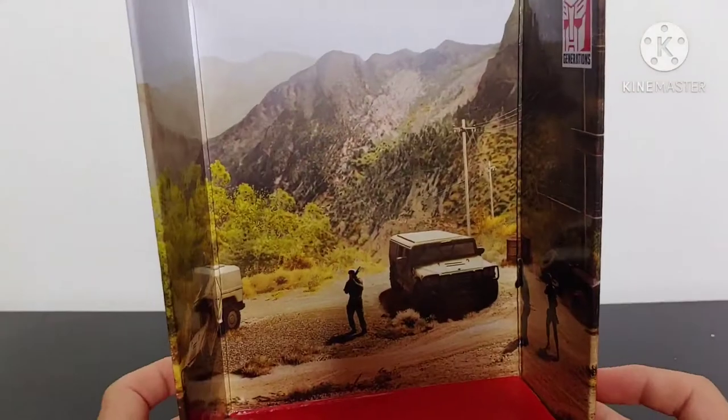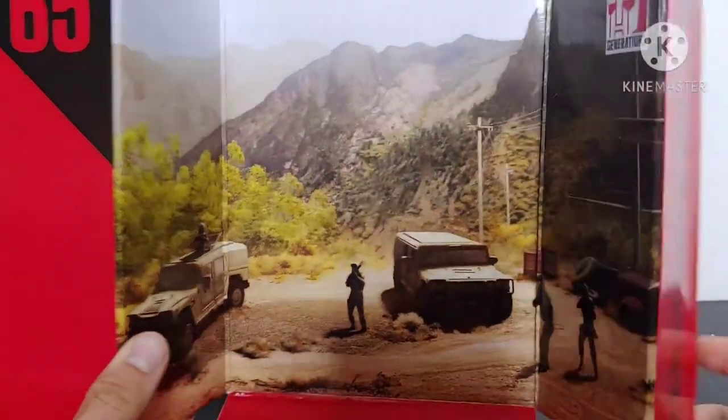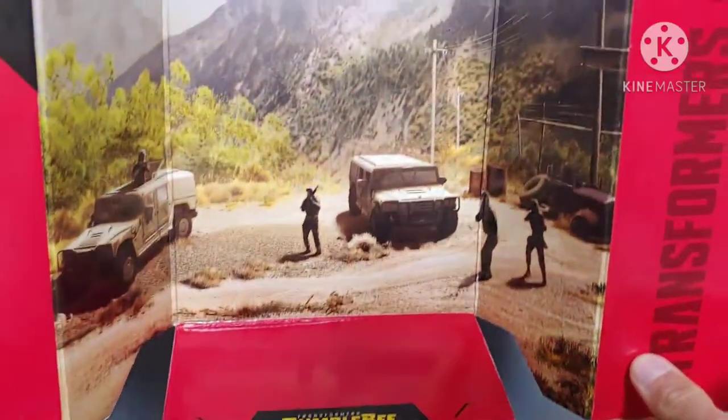As far as the backdrop is concerned, this is the Canyon battle scene where we see Blitzwing and Bumblebee go head to head. It's a pretty nice backdrop insert. We got '65' here on the side and the Studio Series Bumblebee movie logo.